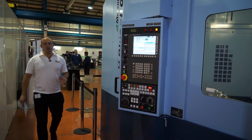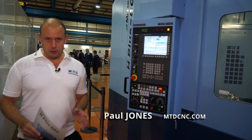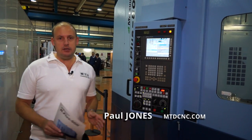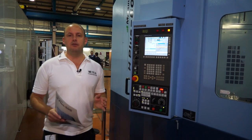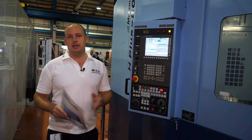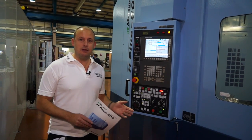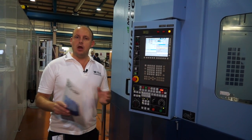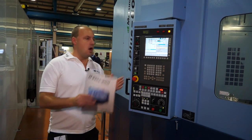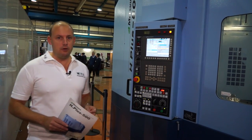Here we've got the H-Plus 500. This is a 50-taper twin pallet horizontal machining centre. It's a heavy duty machine, obviously as you'd expect with Matsuura — precision and performance. The 50-taper is not only capable of machining stainless steels, but in addition to that we've got a 10,000 RPM spindle. So it gives you a nice blend of being able to machine difficult materials as well as high speed machining on aluminium components.